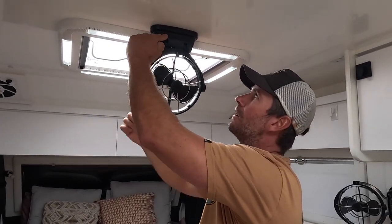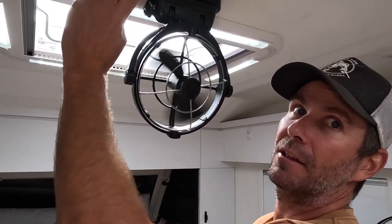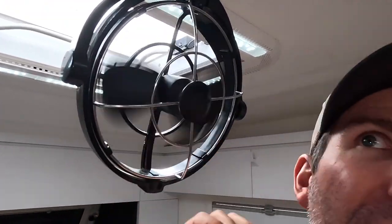The three speeds are controlled by a button on either side so you can access it from either side. You've got speed one, speed two, and speed three — the fastest. Listen to how quiet they are even at the fastest speed — really good cooling airflow and impressively quiet.